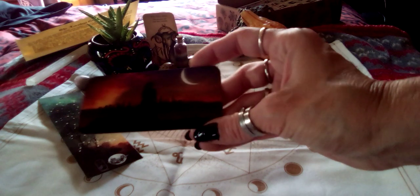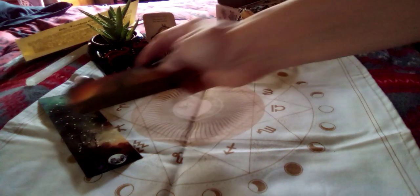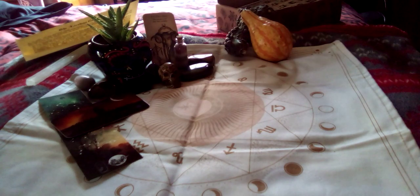Card that was chosen for me: 'I flow towards my goal. I am strongly protected as I go.' Waning Crescent. Beautiful card, very nice. That's out of the main deck that we all received.